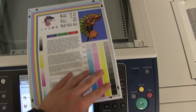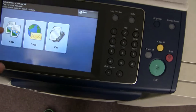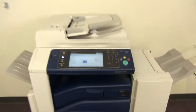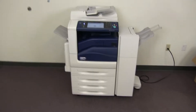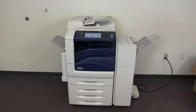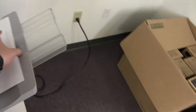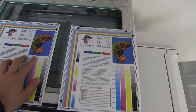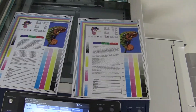Now we're going to run a few test copies just to show the color quality in this machine. Here we have our color copy test chart and we're just going to go ahead and run two color copies. Okay, here we have our test copies — we'll go ahead and place them on the glass next to our chart. And as you can see here, our test copies on the right and our test chart on the left show a very good color image on this machine.